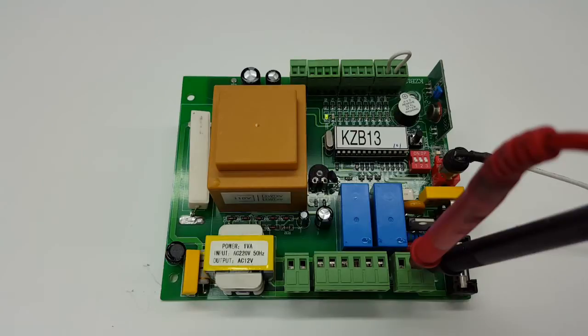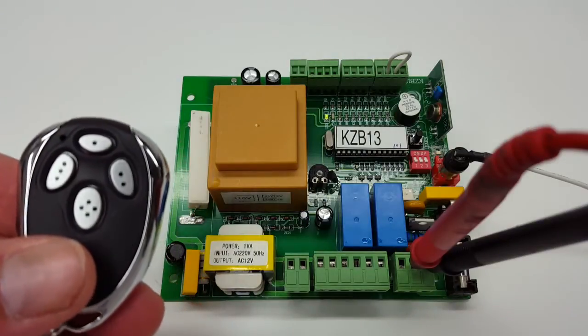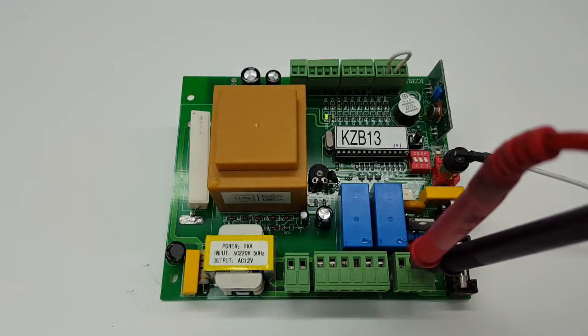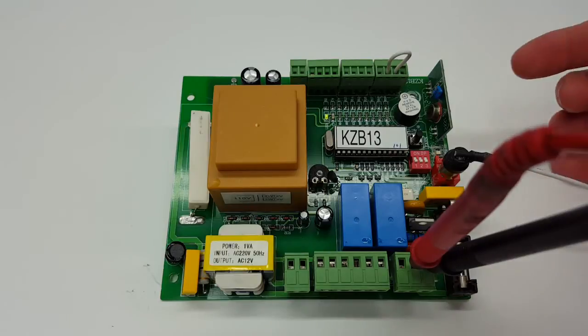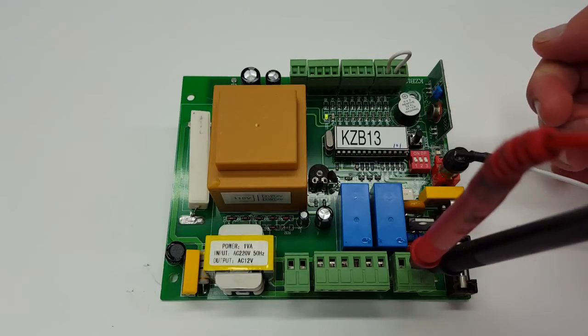Here we're going to be talking about how to program your remote control that looks like that. That's going to be programmed to this control board that has a receiver integrated on the board. So we're going to show you how to program it.